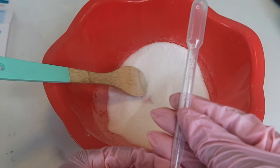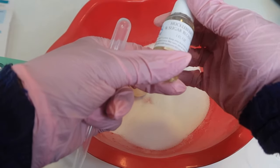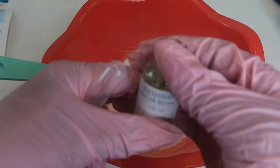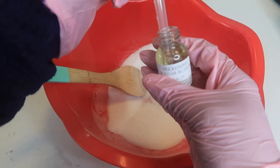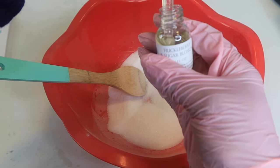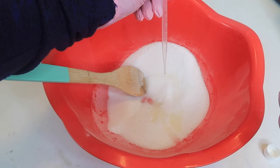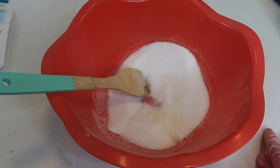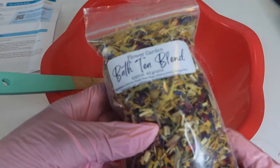We're going at two-milliliter increments. For this video we're using Huckleberry and Sugar Blossom — this is so lit, oh my god it smells so good, it smells beautiful. We're going to do eight milliliters — we're at about seven and a half — and we'll add this whole thing in.